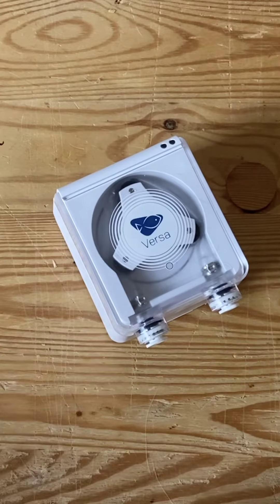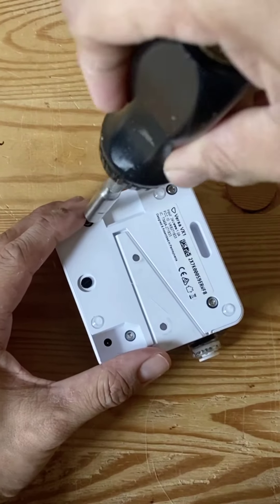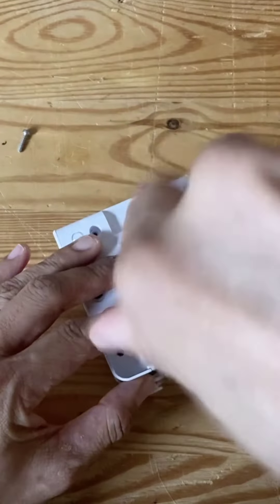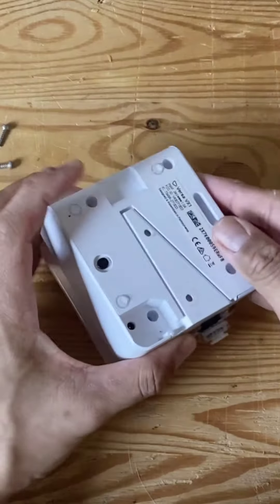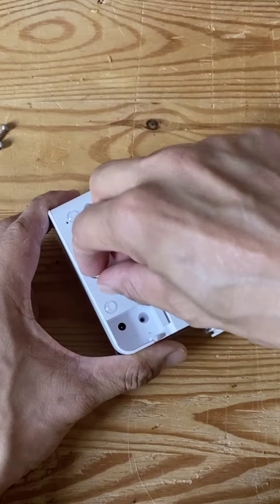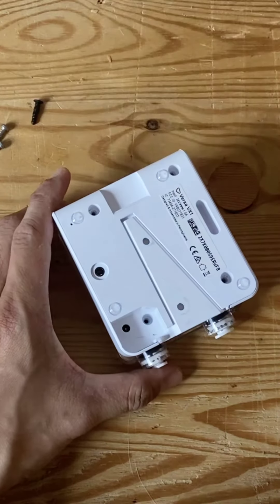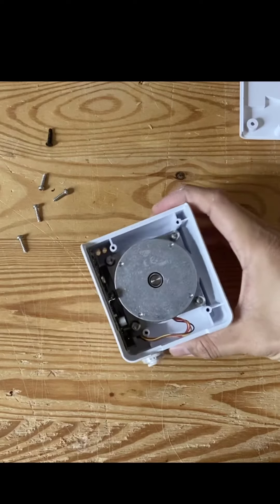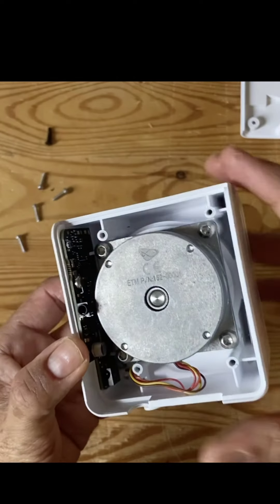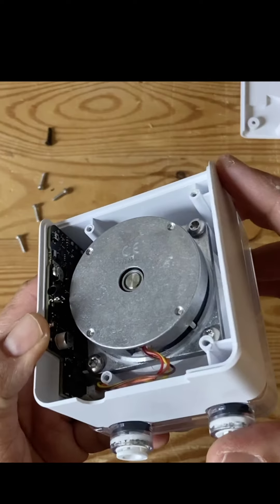Let's take a look at what it looks like on the inside. Remove the four screws at the back, remove this pin, and pull this out. This is what it looks like on the inside — you have a very large stepper motor, yet very thin and compact.